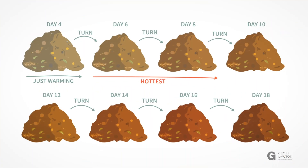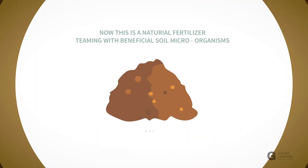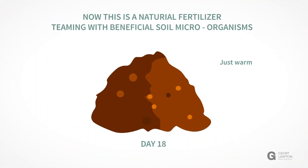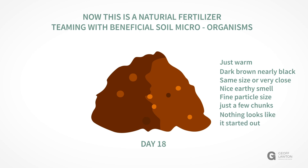Each day from day eight it gets a little cooler until we get to the final day on day 18. On day 18 it should be just warm, dark brown and nearly black, the same size or very close to one cubic meter. It should have a nice earthy smell and the materials should be fine, not looking like the materials it started out as.